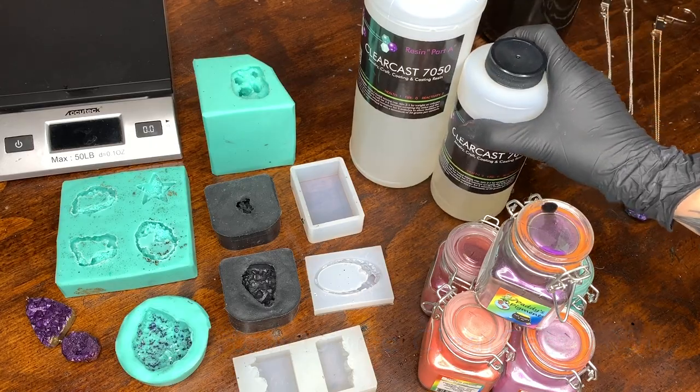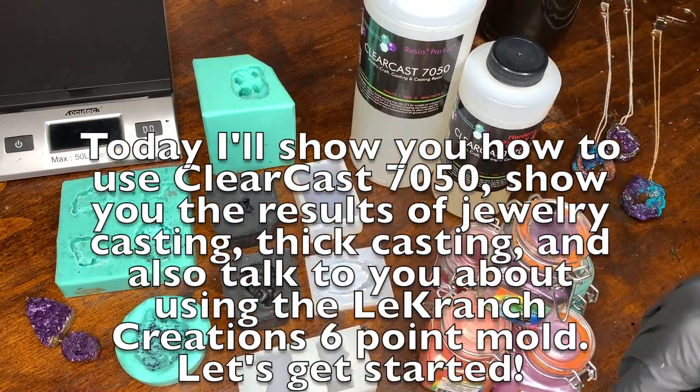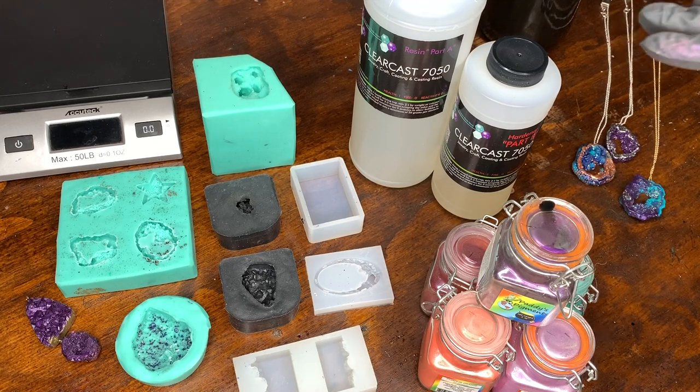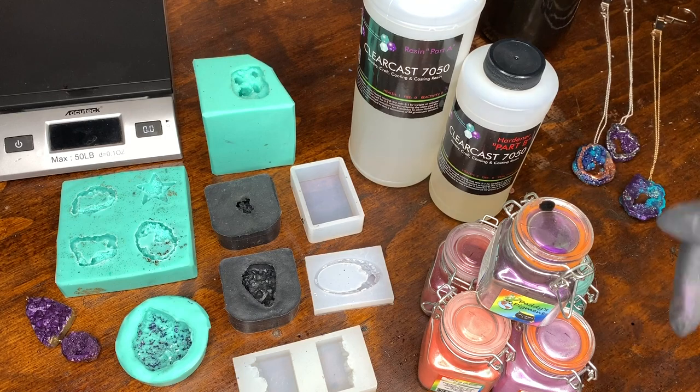This is from the Epoxy Resin Store dot com. I do have a discount in the description below — you can use code ABSTRACT20. They also have other fantastic resins; specifically the Liquid Diamonds was my favorite, so make sure you check those out.